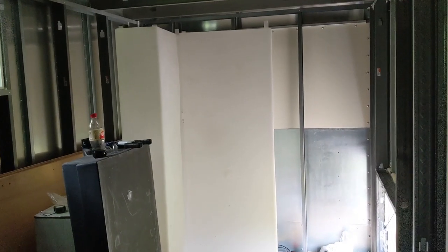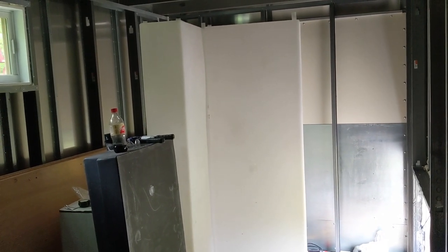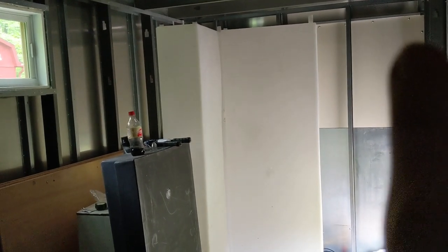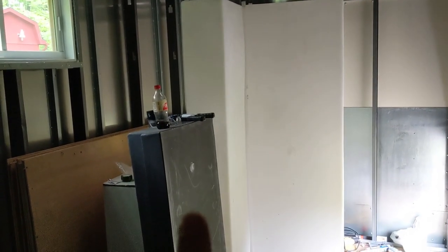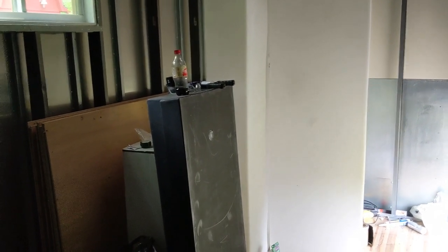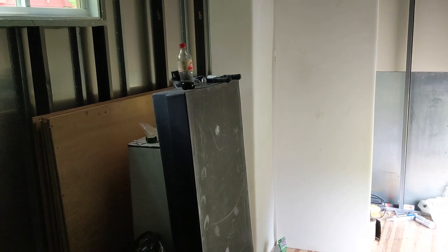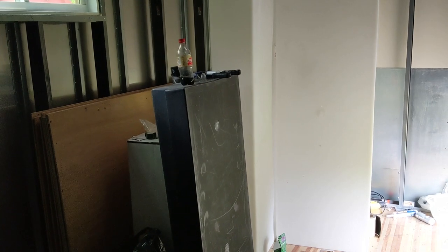I got the water tanks from the same company I got the baggage door from — I've been waiting about six months but it was worth the wait. I have two 100-gallon fresh water tanks and a 52 to 53 gallon gray water tank, which will hold waste water from the shower and the sink. There won't be a black water tank because I'm going with a composting toilet, which will make everything a lot simpler.